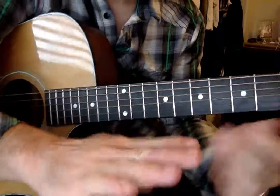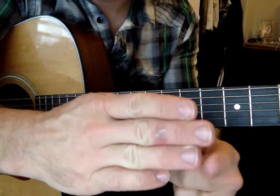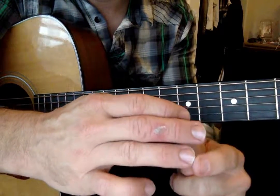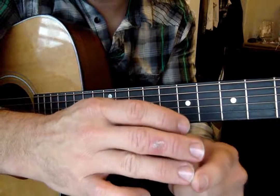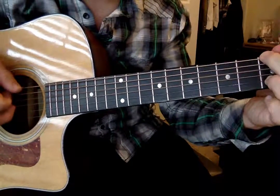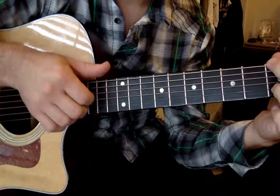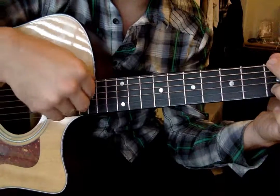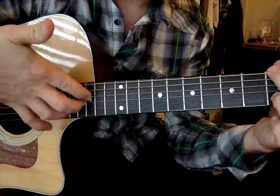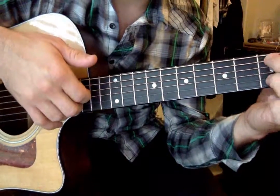You're plucking with — I've got some nail here, but if you don't have a nail, consider growing it out a little bit to get great tone. If you don't want to, you just use the flesh on the top of your finger, just like that. You want your thumb to come across and down. You don't want it necessarily flat, but you do want these fingers to be fairly vertical to the strings.